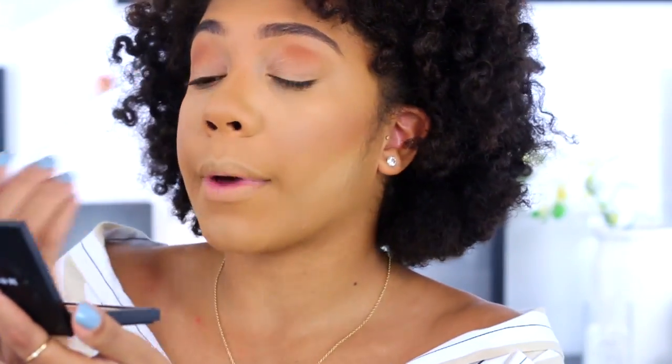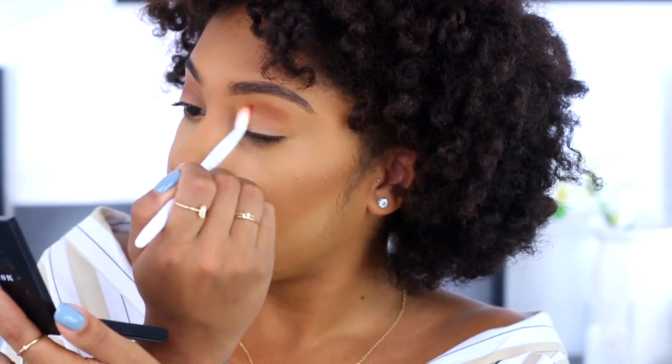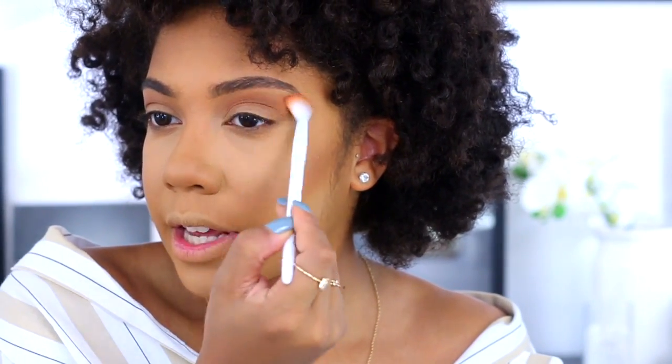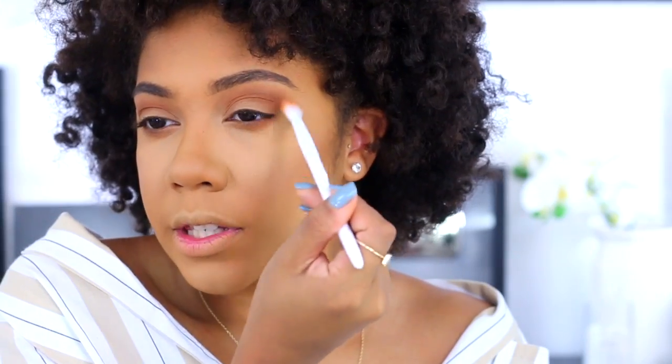I'm looking in my mirror and taking the color really into my socket and crease. I really want to do a nice fall look today — kind of like an everyday fall makeup look, which to me is simple eyes and then a pop lip. I'm going to take this color and pop that on the lower lash line as well. As I'm applying my eyes, making them darker is kind of bringing out my under eyes on camera.